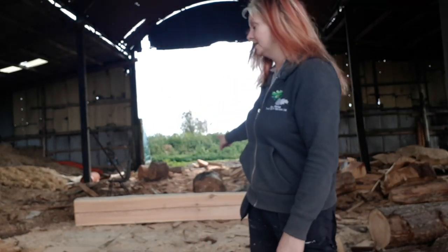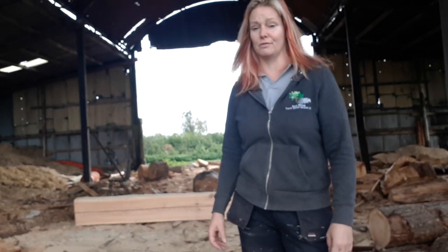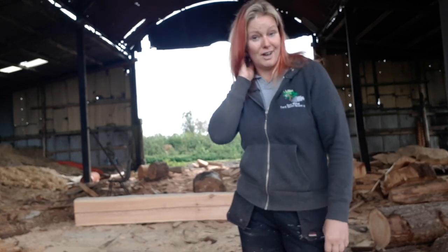I'll put a relief cut down what will be the underneath of it to help reduce the amount of movement that will happen if it's going to be indoors. I've sanded it down very lightly with a 24 grit. I'm now going to do it with a finer grit, then some sander sealer, and try and get it as full as I can.